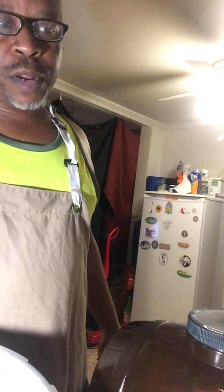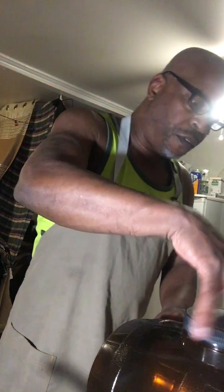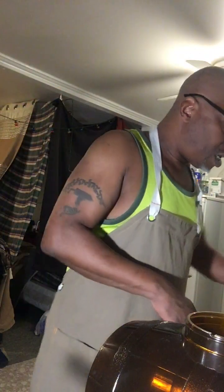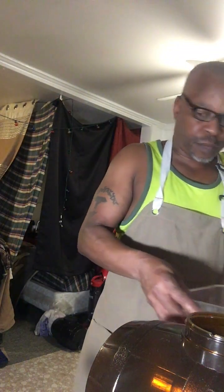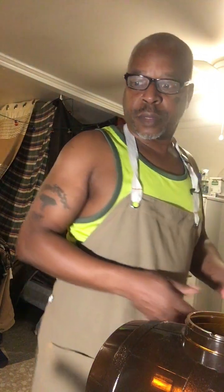First thing you do, heat your stove up. First thing I need to do is add a quart of water in this pan. I already got the pan heated up. Just one quart of water in the pot. This is real simple to make.